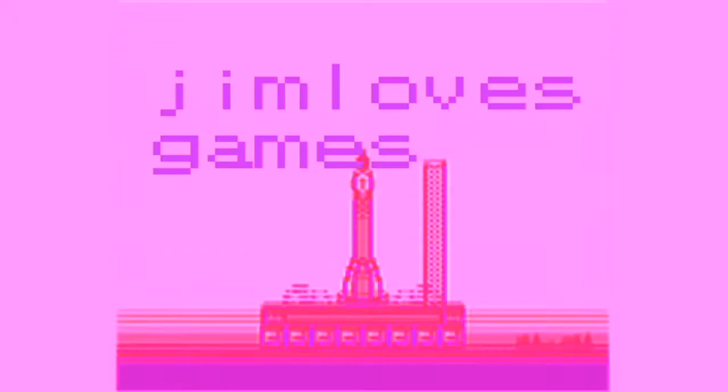Hi kids and welcome to Jim Loves Games. I'm Jim, this is one of my games. We're going to be starting a series on this little guy, the Game Boy Camera. For an introduction to it and more about its history, check out my previous video.